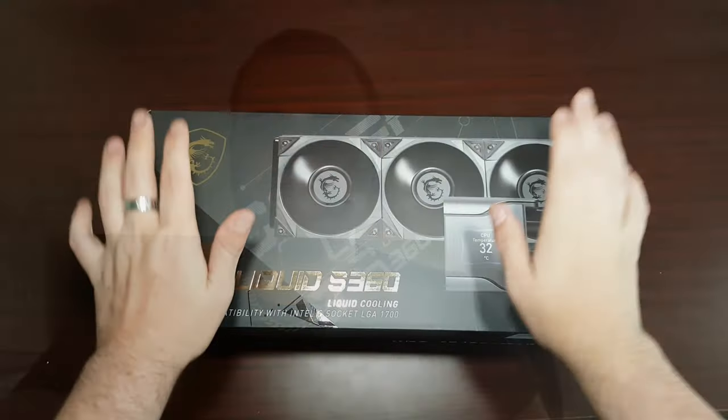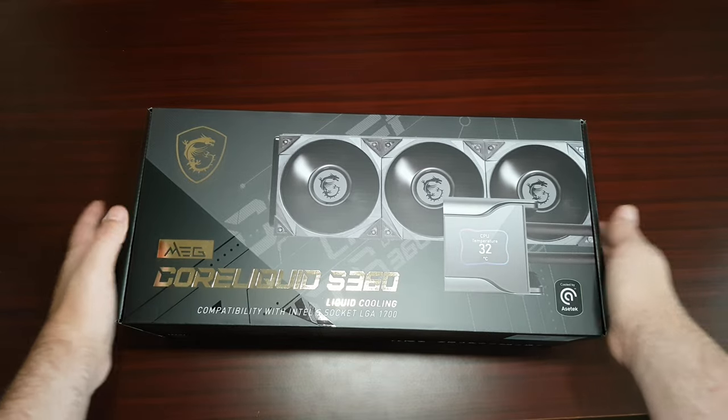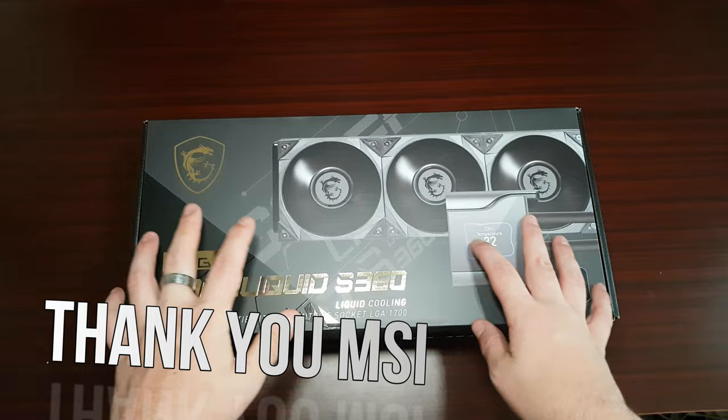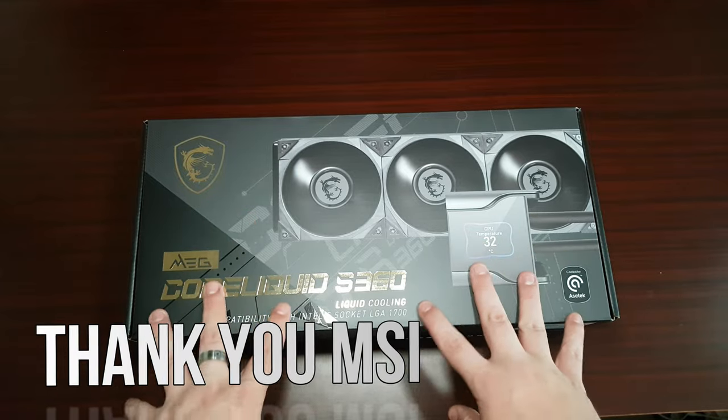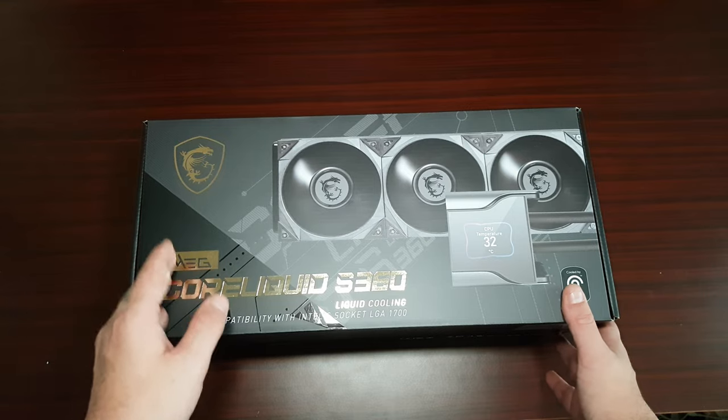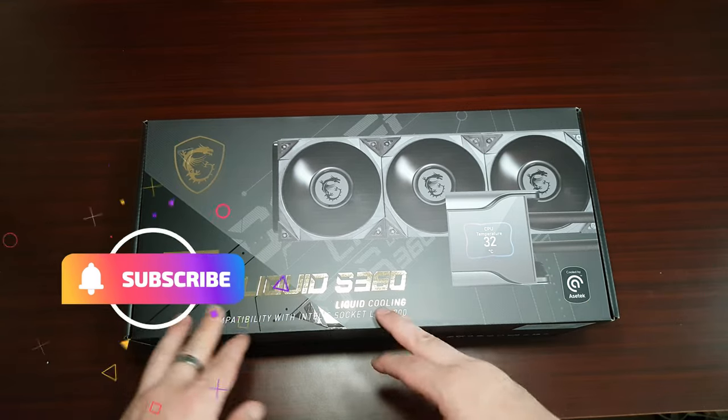Hey guys, this is Richard from Welshie Tech, here with another video. This time it's getting interesting. This is what I have just received from MSI. Big thank you to them for sending out my first product with them. I'm really excited — it is the brand I've wanted to work with ever since I started doing unboxings and reviews.